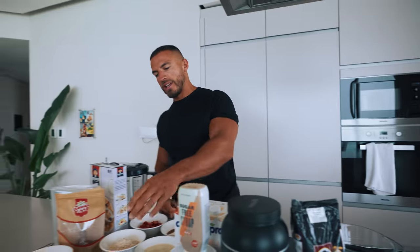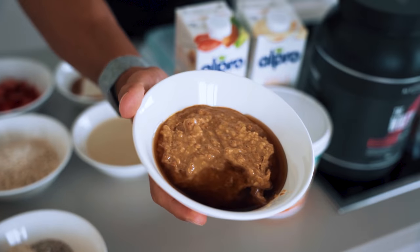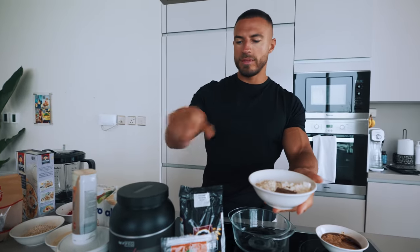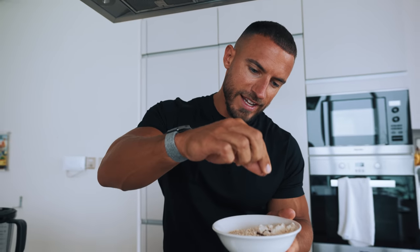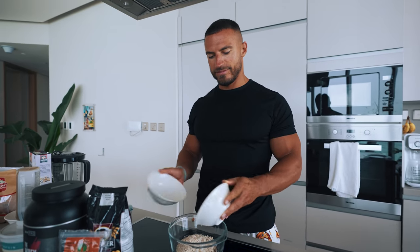Starting off with recipe number one: classic old-school protein balls. We're going to use these ingredients — some MyProtein triple nut butter, some sugar-free maple syrup, oats, protein powder, flax seeds, and chia seeds. The protein powder is really going to take the flavor of the protein balls, so I'd recommend vanilla. Today we've got strawberry, so they're going to have a strawberry vibe.